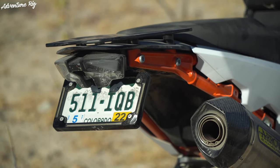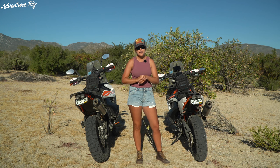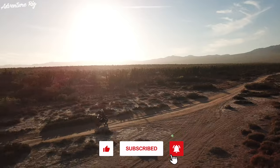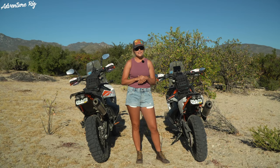We've made a bunch of upgrades to both of these bikes with Rottweiler Performance gear and other gear, so if you're curious head to our website adventurerig.com and find the motorcycle tab — you can find everything there. If you have any questions, please leave them in the comment section below. If you're wondering where we are and what we're up to, check us out on Facebook and Instagram at Adventure Rig. Thanks a lot for watching — I'm Callie with Adventure Rig.